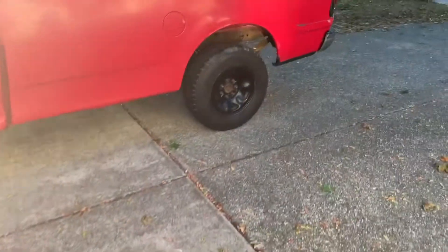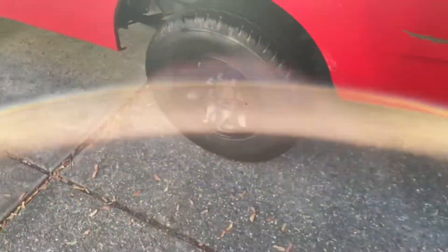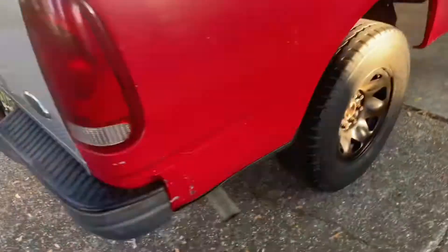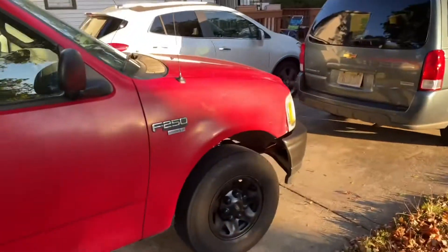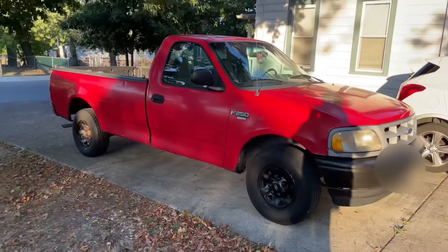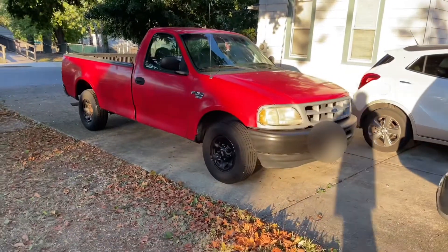I'm about to peel off the sticker — let's see how this came out. Nice. That's dope. You got to be careful. All right, so this is the final result: black bumper, tires. Now that looks dope right there.